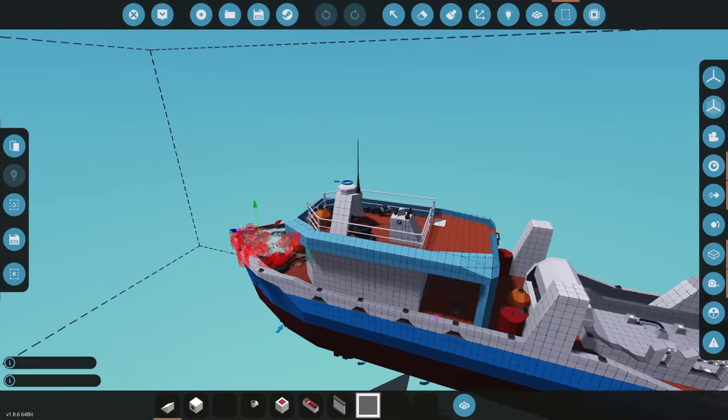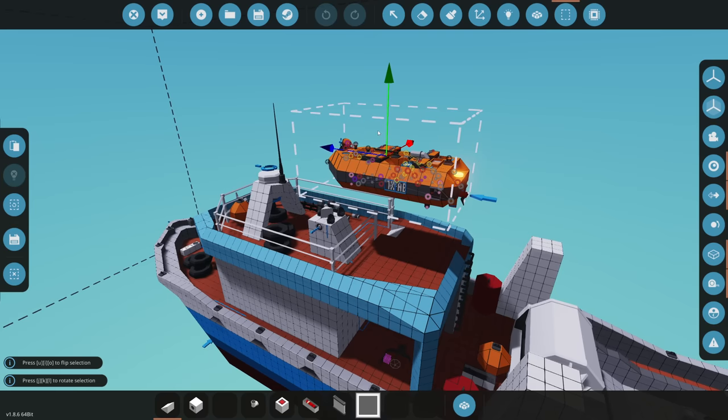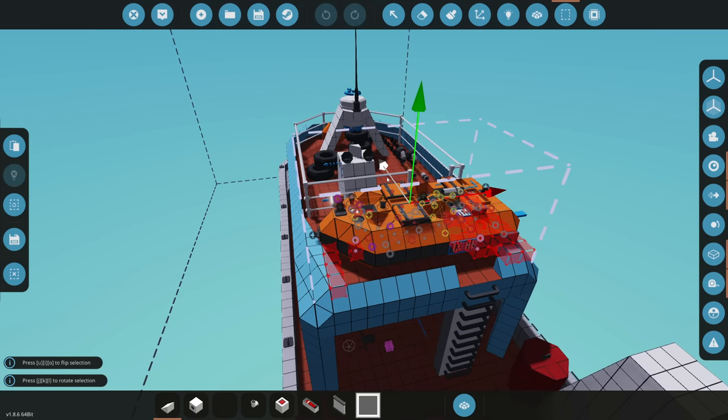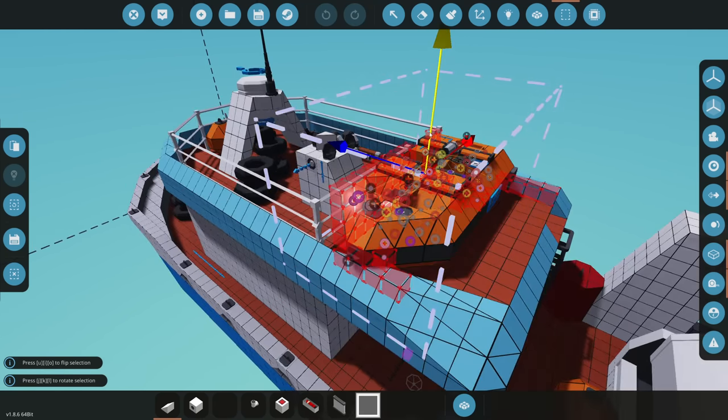Now we have a really small life raft here. This one looks promising - it's actually really small. Let's move this to the back right here. It's a little bit big. If we rotated it, it would block the entire way for the ladder. We can't even fit it in there if we wanted to - that wouldn't work.